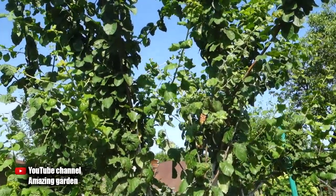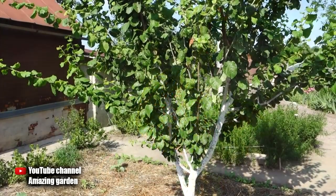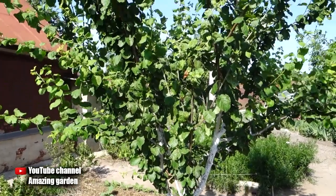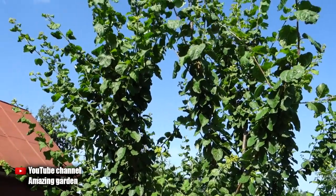Do everything correctly as I told you, and then the effect will be fast and 100%, and most importantly without any chemistry. Also, in no case carry out this treatment before the rain, since it is a contact agent and is quickly washed off by rain. And to keep it longer on the tree and on the leaves, you can add 10 grams of household soap — either liquid or dry, having previously dissolved it. Thus the remedy will be better retained on the tree, and the alkali present in the soap will additionally help to destroy aphids.